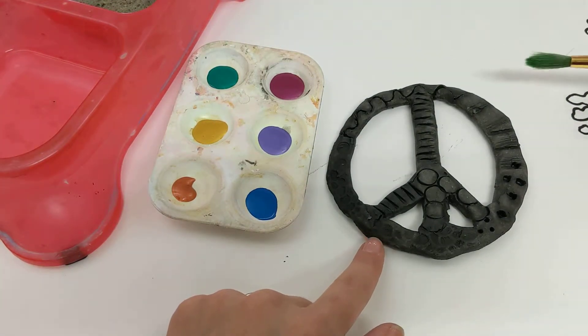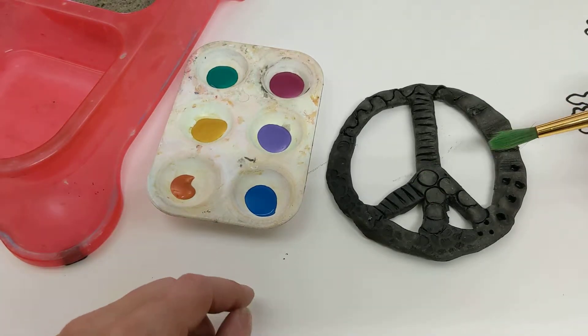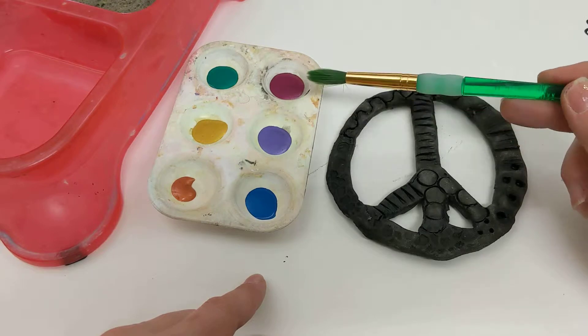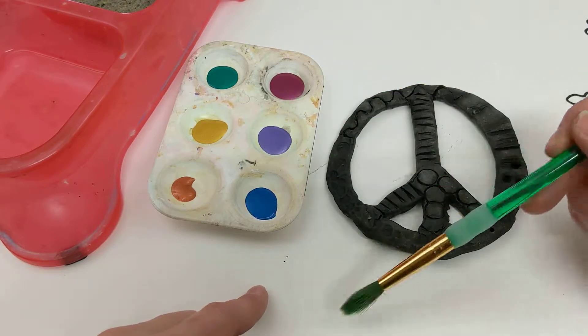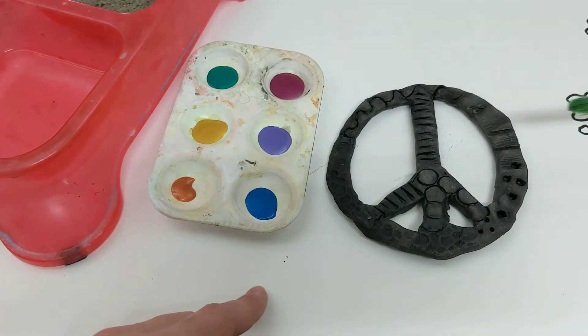Acrylic paint will stain your clothes so make sure that you're careful or that you use a paint smock. Just like any other paint, we don't want to mix these paint colors in our palette. We want to make sure that we're using a messy mat, a sponge, and water when we're changing colors.